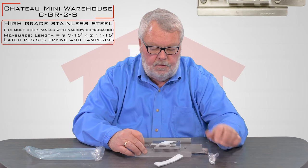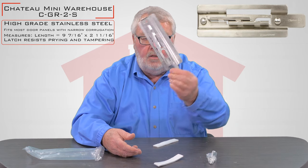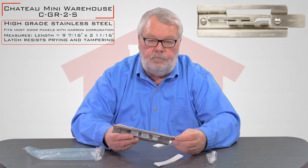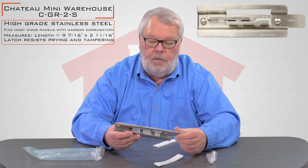Now this lock is stainless steel, so it's ideal for use in a corrosive area — close to an ocean, a chemical plant, something like that.